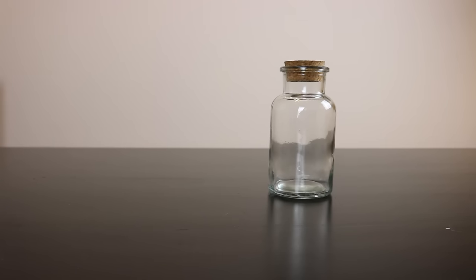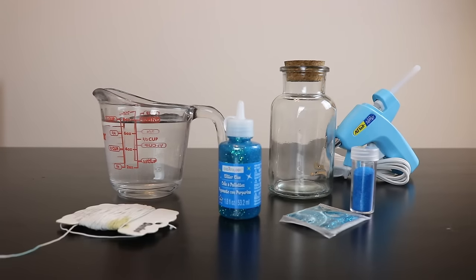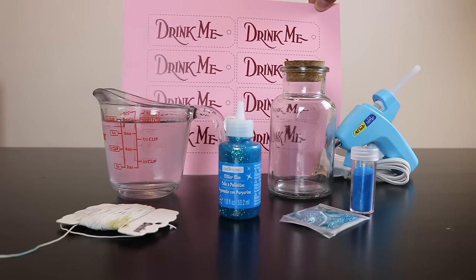Some things you'll need for this project will include a jar, which I purchased from Michaels, water, glitter glue, glitter, a glue gun, some string, and some paper with access to print the template that I designed — link in the description below.